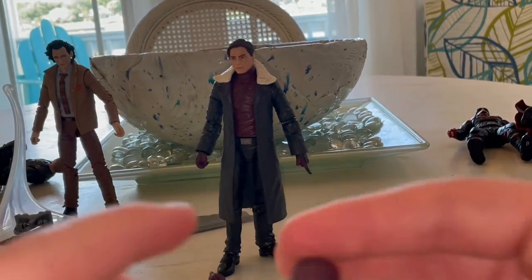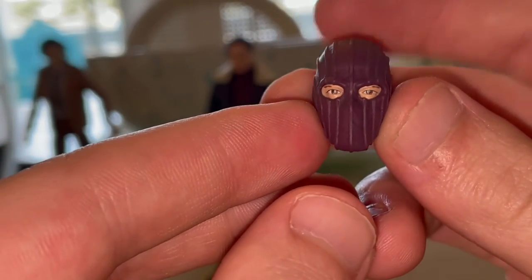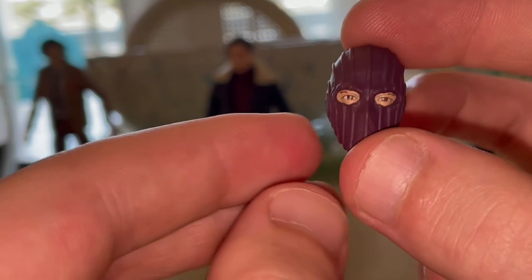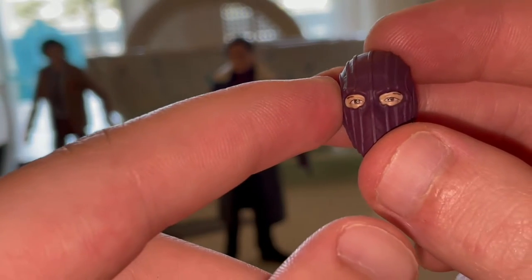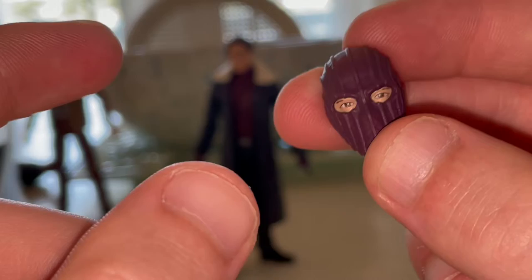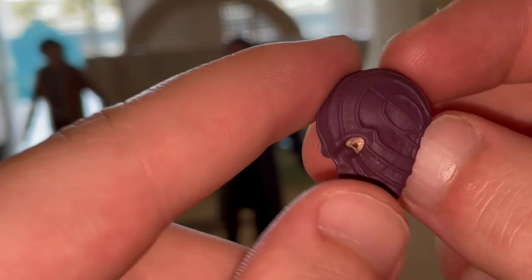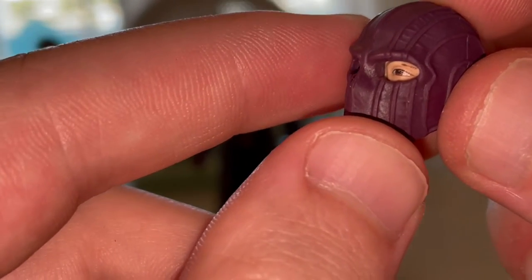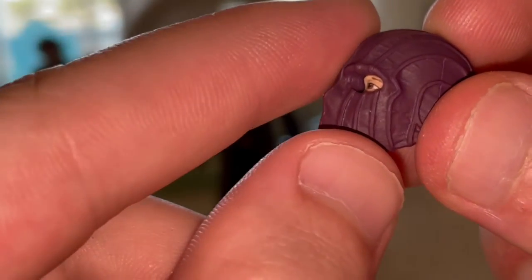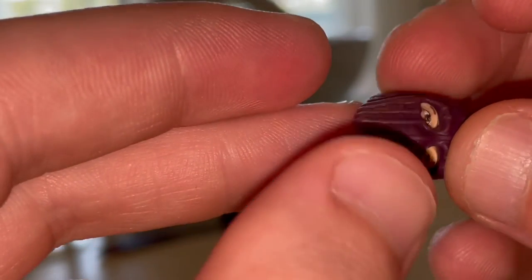You also get another head sculpt — his purple mask. One thing I've seen others mention is the cheekbones looking high, but mine looks fine. The sculpting looks good. I'll have him wear it at some point in the video. You get the nice purple color and sculpted texture lines that look good.